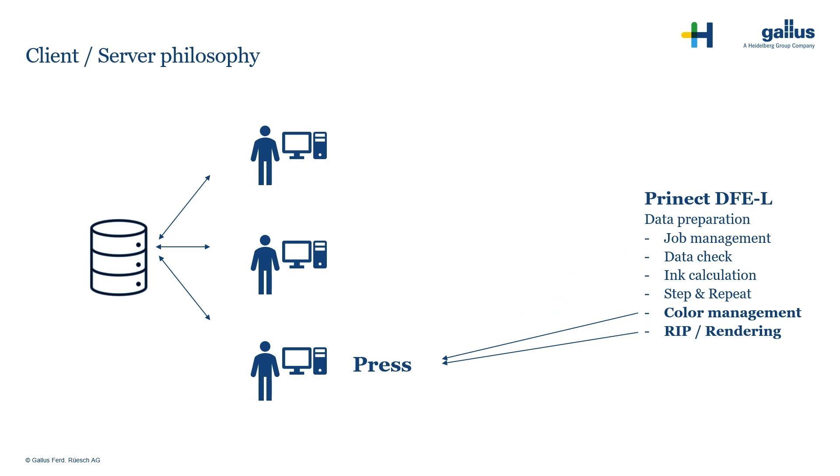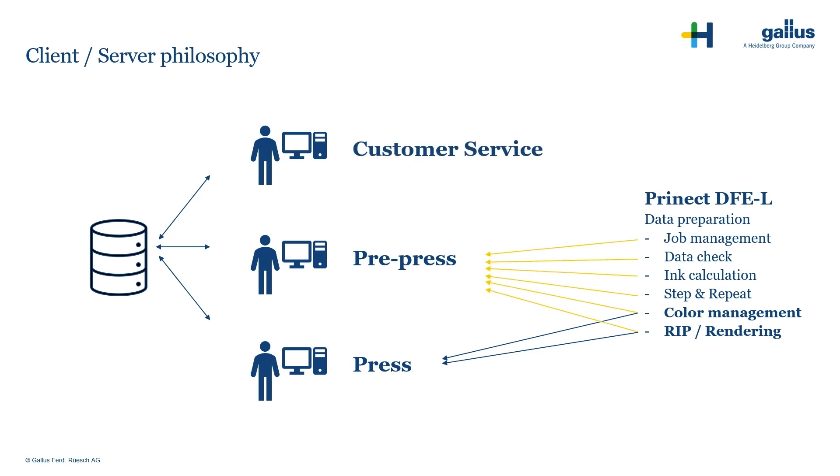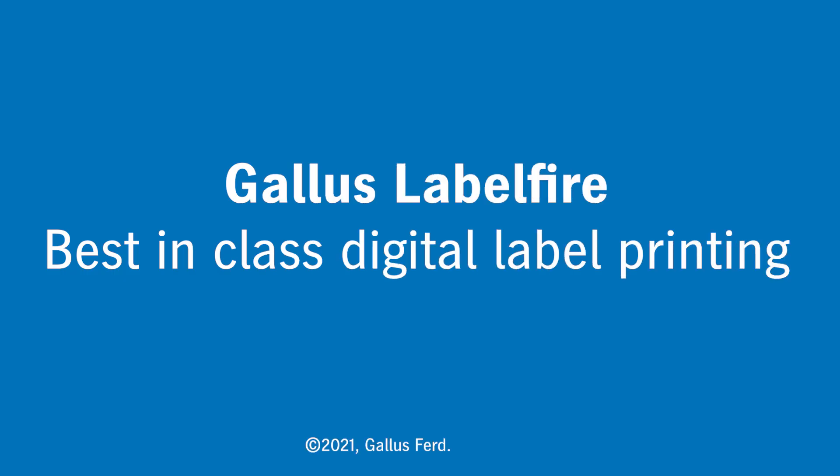This means ink calculation, data check, and step and repeat can be done by the pre-press department or the customer service. This will have a significant impact on your press output. Thanks so much.